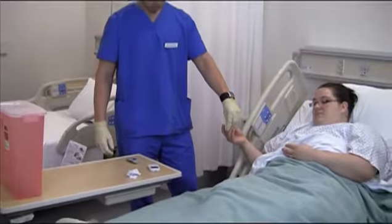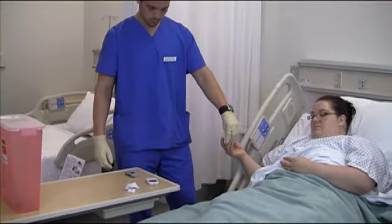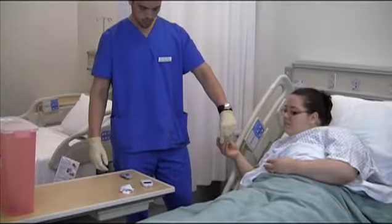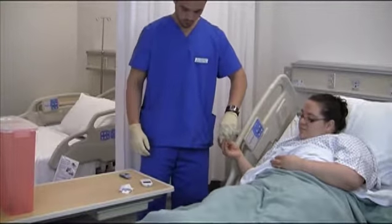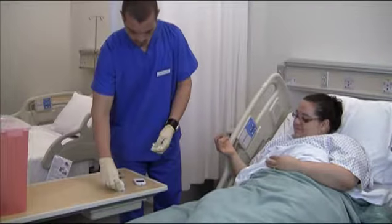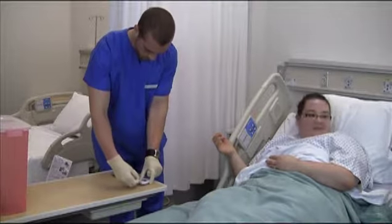Time the procedure accurately, if necessary. Read the results at the correct time.